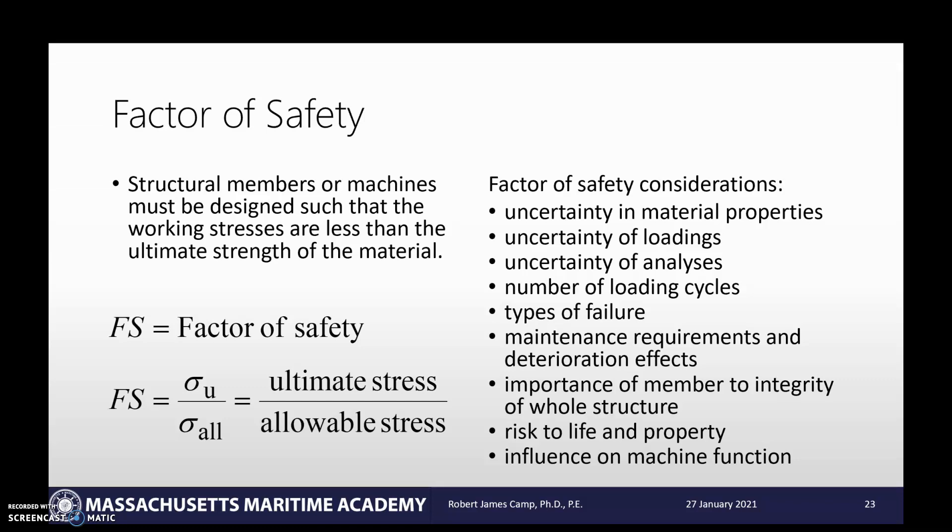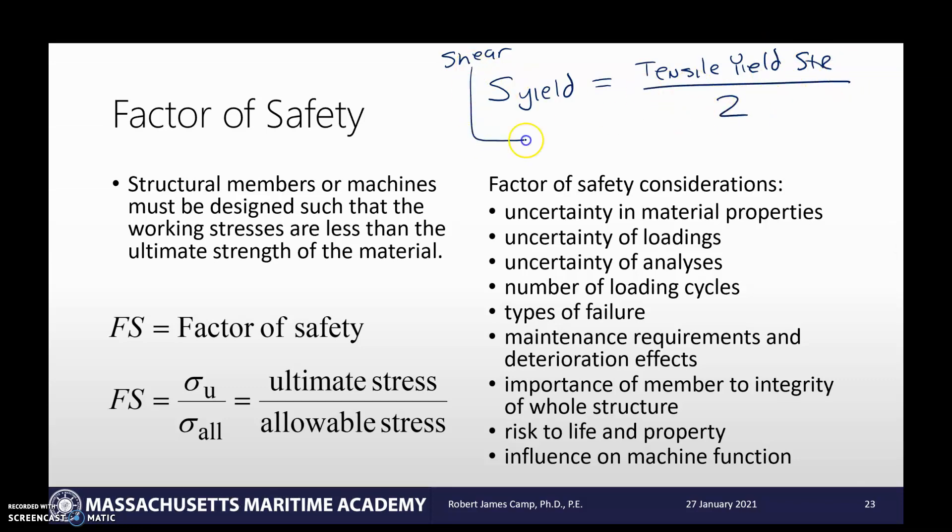Now, this is all for normal stress. For shearing stress under static load, yielding will occur when the maximum shear stress exceeds the yield strength in shear. Sometimes you can't look that up — you won't be able to find that material. A handy approximation is: the shear yielding strength is equal to the tensile yield strength divided by two. This is specifically for yield strength, which is a slightly different property than ultimate strength — we'll talk about that more in the next chapter. It's something to write down as it might come up in your design projects.